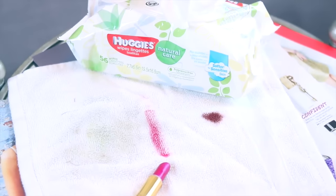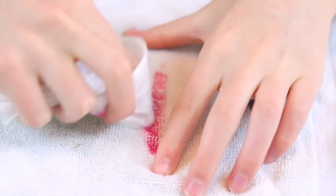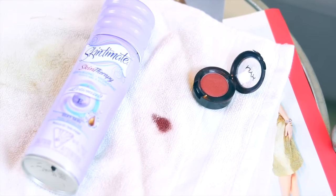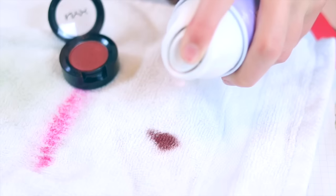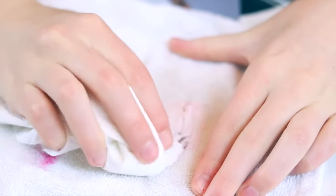For the lipstick stain, I used baby wipes to try and get it out and that did not work. It looks like nothing even happened — it looks like a fresh brand new stain. And then for the eyeshadow, I used shaving cream and that did a little bit. It's definitely still on the rag, but it's not as opaque as it was before.